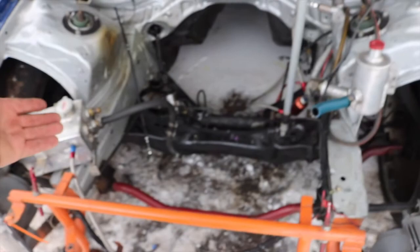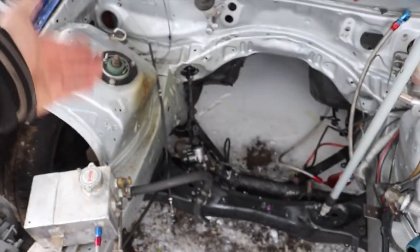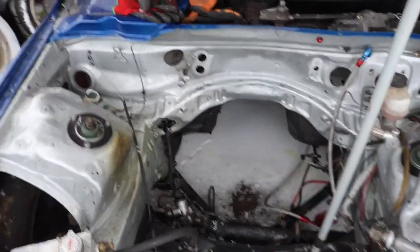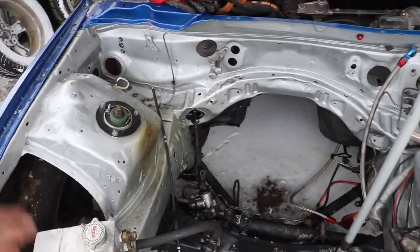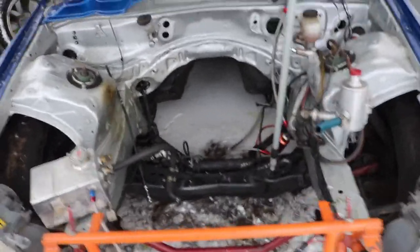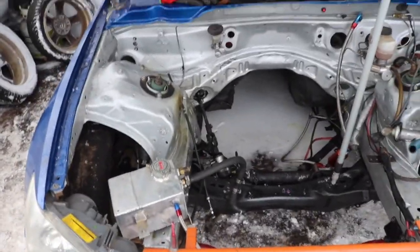Pretty pumped — as you guys can see, subframe's in, rack is in, column is all bolted up except for the mount that I need to make at the top, and I started aligning the car a bit. Hope you guys are as stoked as I am on this, because I can't wait to drift this with the Beams.